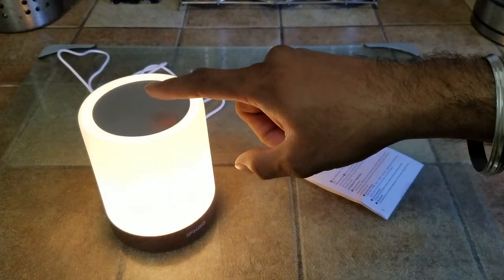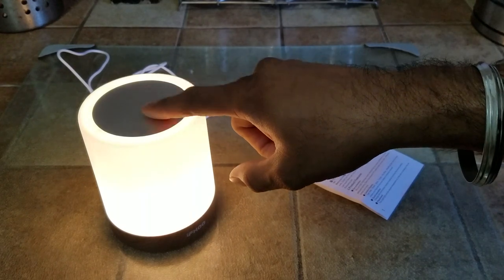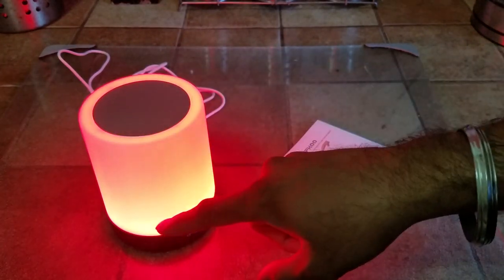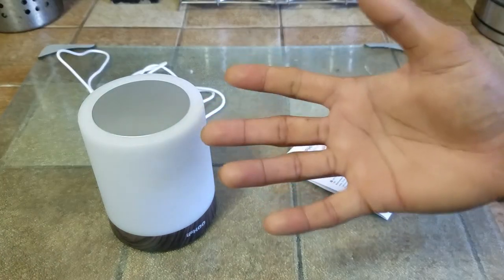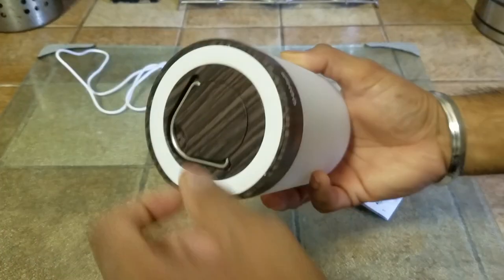Voila, it turns on — pretty bright! To change the color, let's press it. Okay, that's a dimmer, there's brighter, that is the brightest, and that is even brighter. Then you change the color — you can see that it actually looks pretty nice. And to turn it off just hold it down.